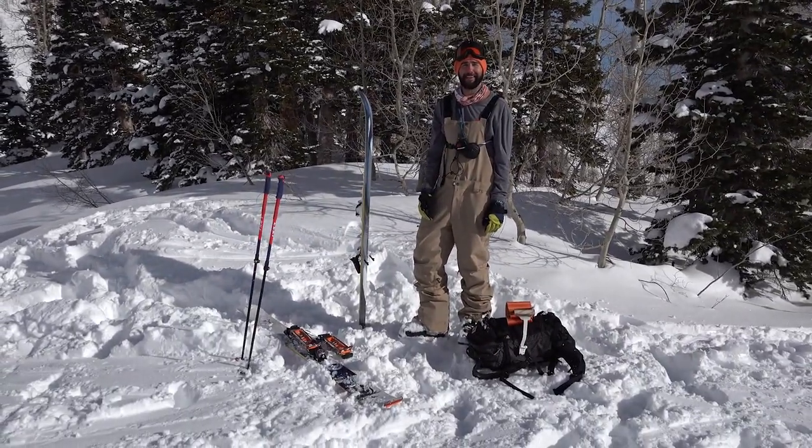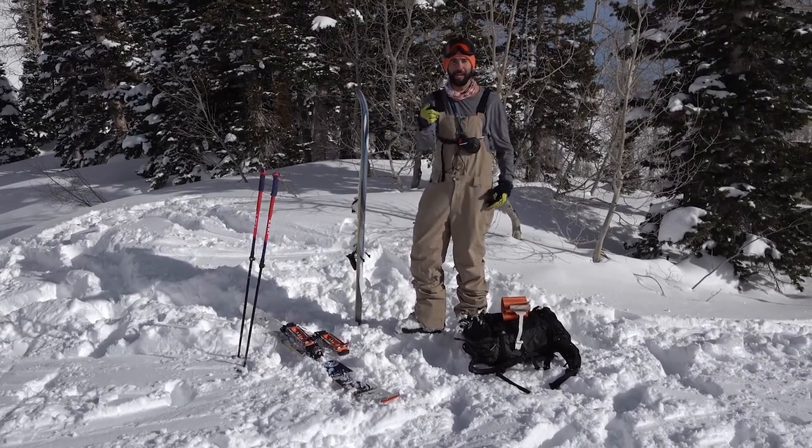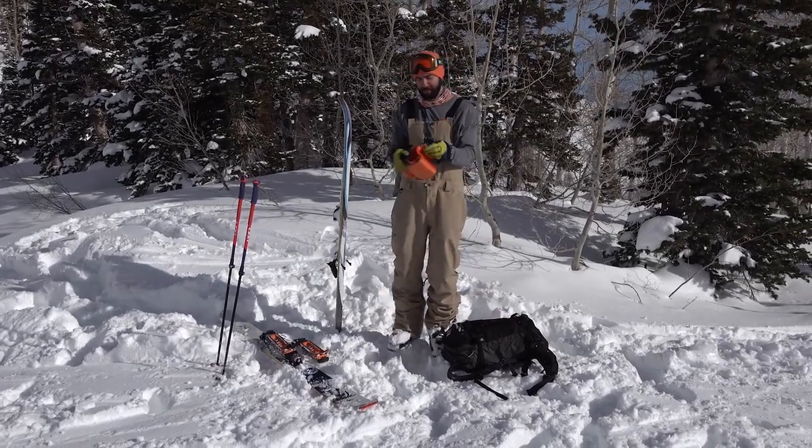Oh hey, I didn't see you there — I was just busy looking at all the lines on the mountain. While I've got you, I'm gonna teach you how to tour with the Daymakers, so here's what you're gonna do.